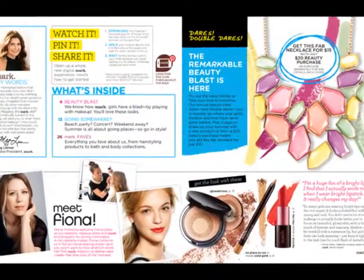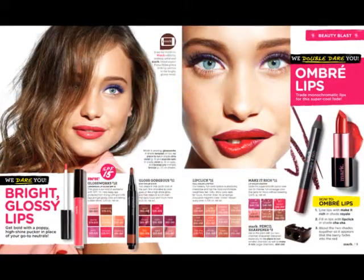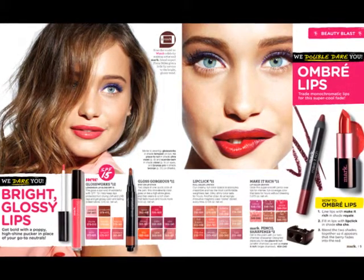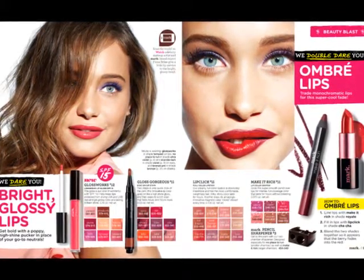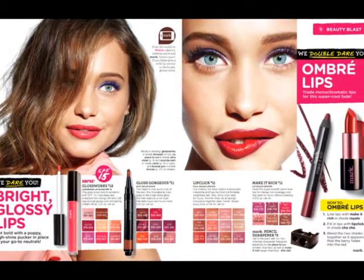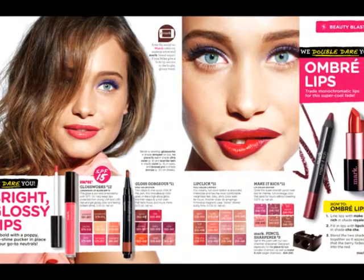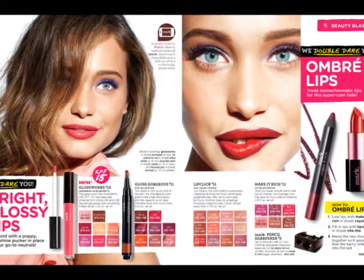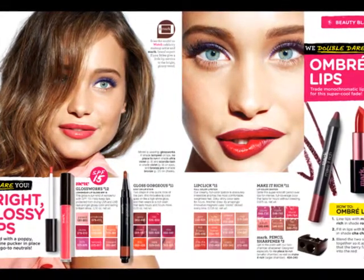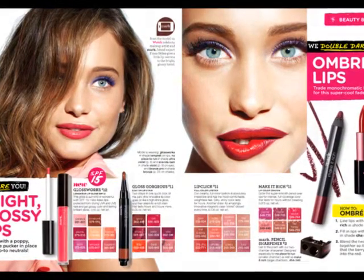So the first page, just the first page, no big deal. And then the second page, I want to talk about these ombre lips. You can't see it super well, but she has like a berry on the outside and cha-cha on the inside, which is really cute. I did try it with my Make It Rich in Peony, but it's just too pink and not berry enough. So I definitely suggest the color they use, which is Royale.